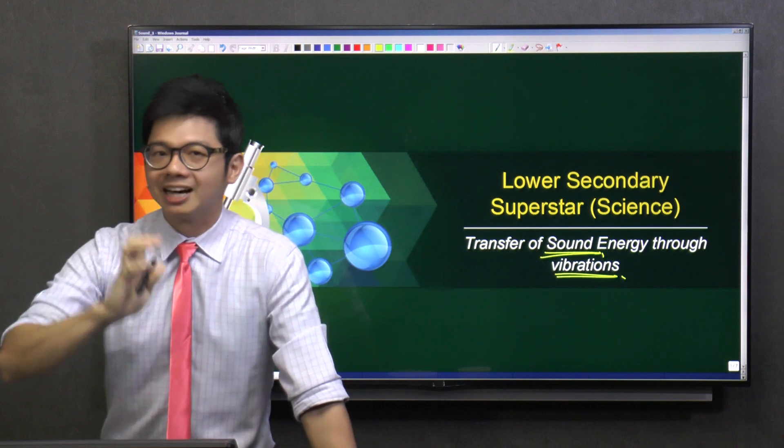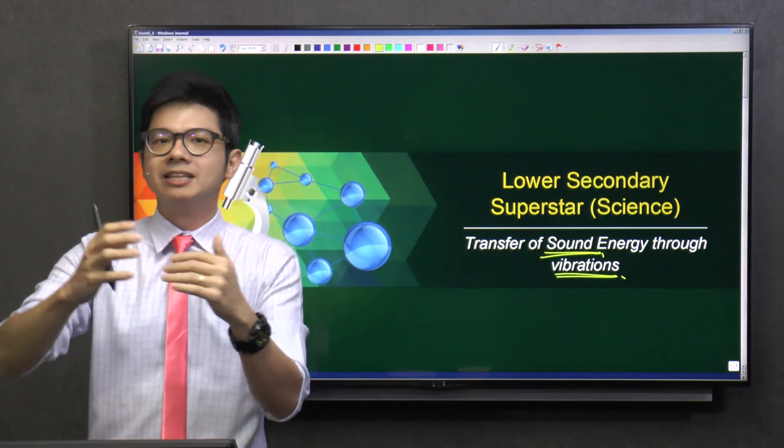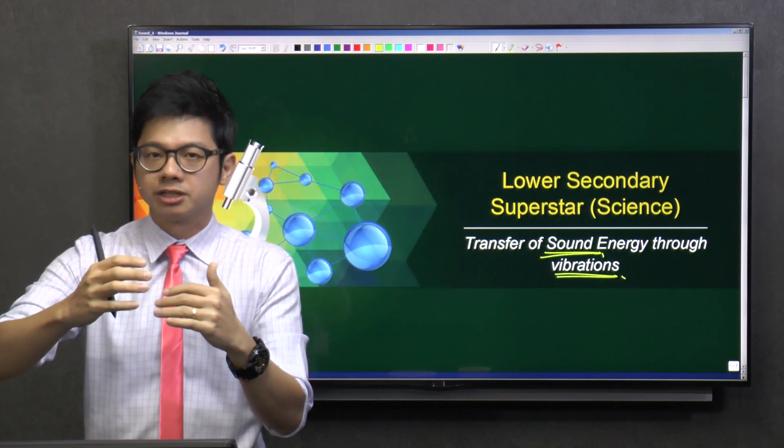To me, guys, sound — if you ask me, I can tell you that sound is like a toy to me. You know, because we live in different generations, different eras.